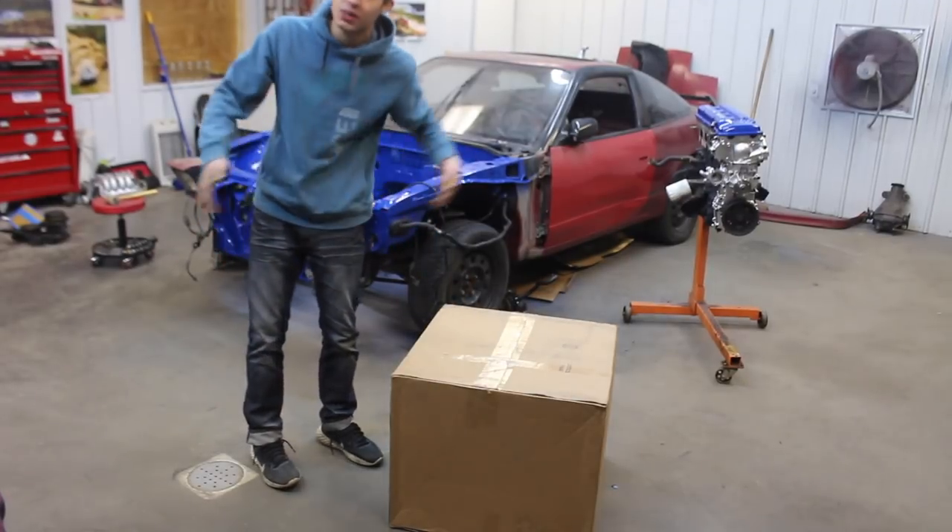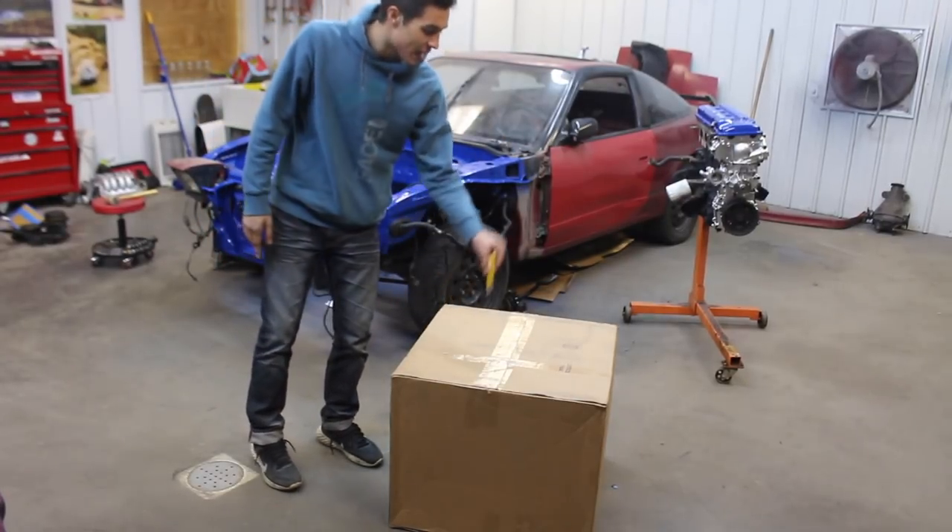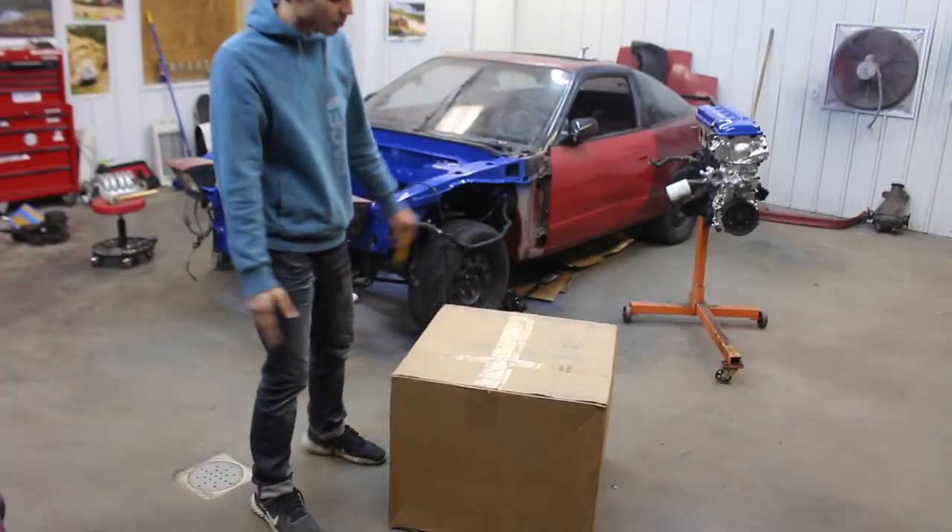I told you guys in the last video that we had this big old box here, so we're gonna go ahead and dive in.